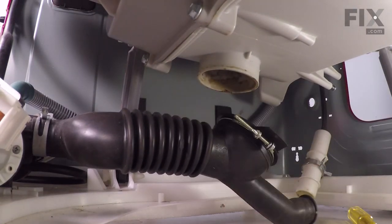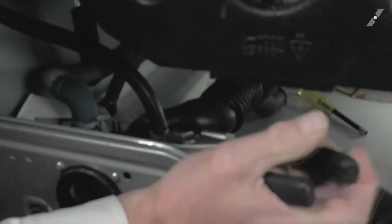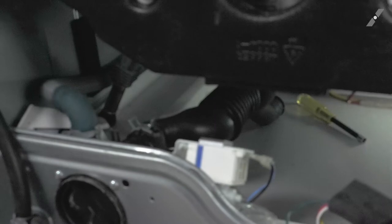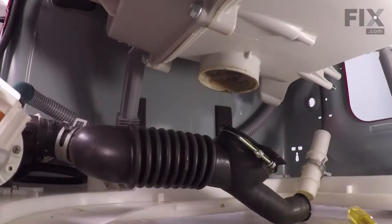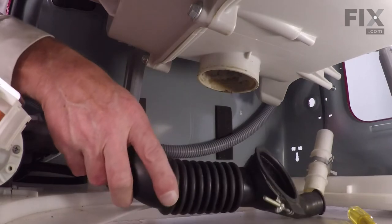Next, we can remove the clamp on the inlet to the pump. To give you a better view, we will remove that circulation hose — just squeeze the clamp, pull it up, and pull the hose off. Our next step is to remove the clamp on the back of the pump. We'll just squeeze that with our pliers, slide it down onto the inlet hose, and then pull it off.